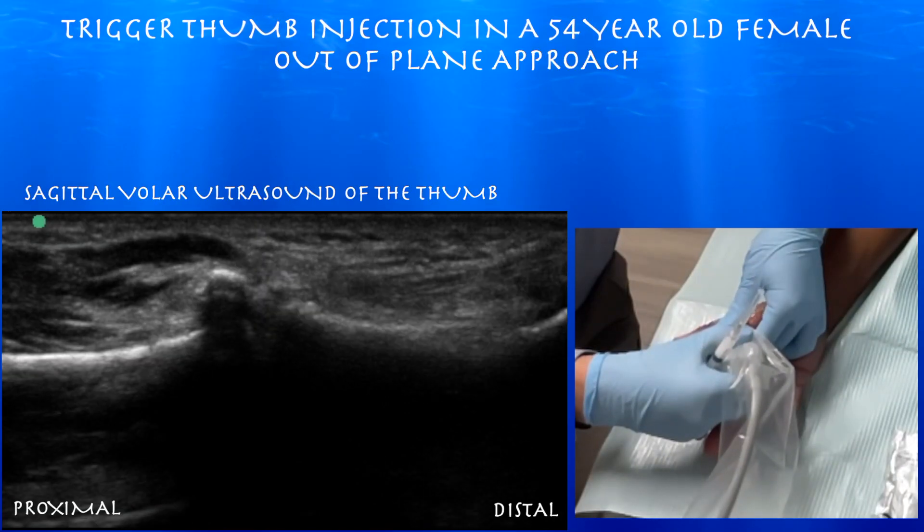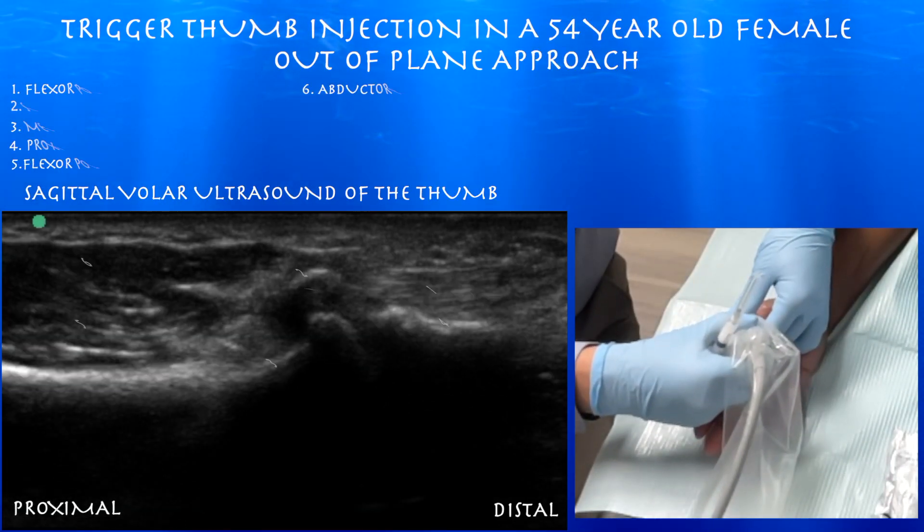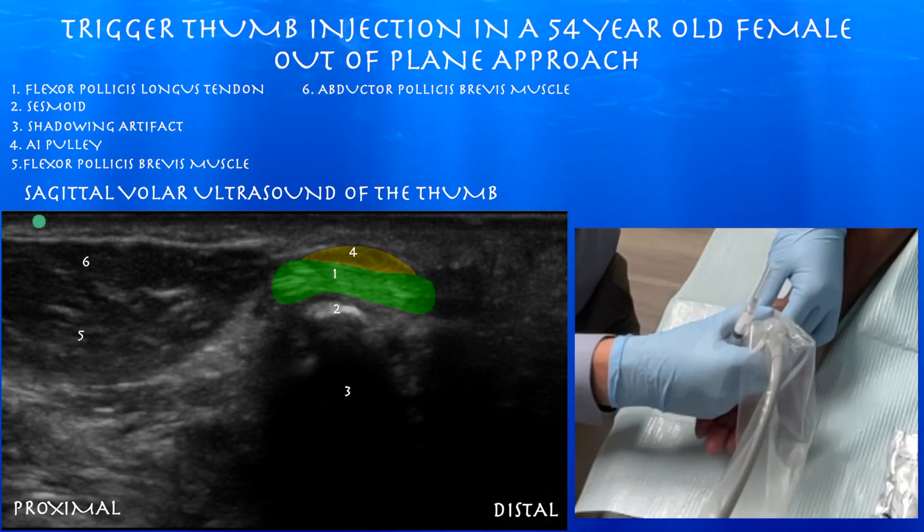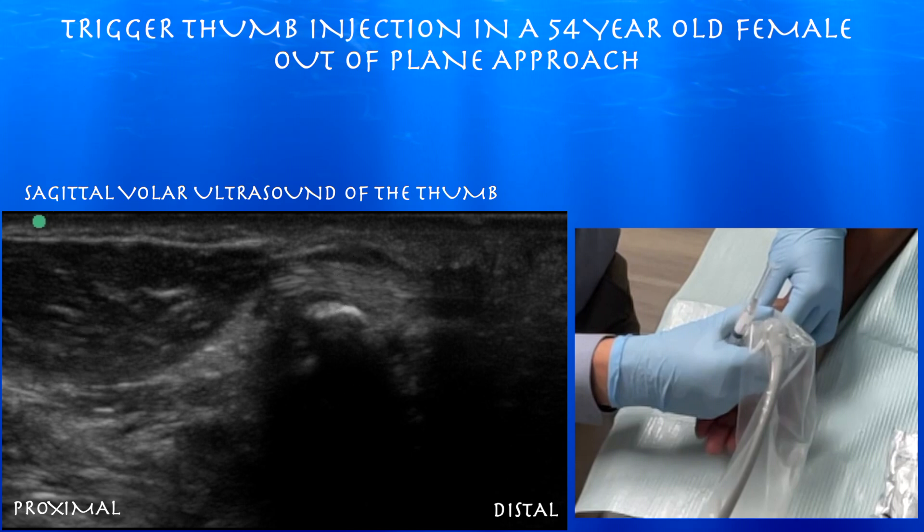Now we're going towards the MCP joint. You can appreciate a sesamoid bone, as there are sesamoid bones over that joint. You can see the flexor pollicis longus tendon rolling over the sesamoid. You can appreciate the A1 pulley above the flexor pollicis longus tendon, and the thenar musculature proximally.